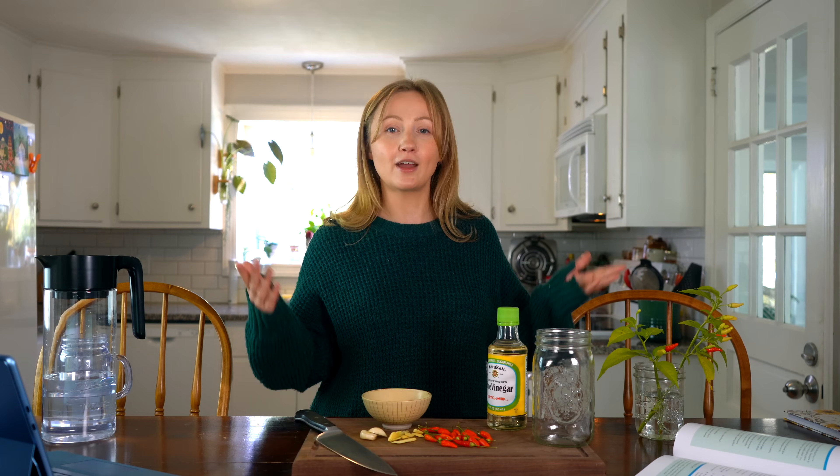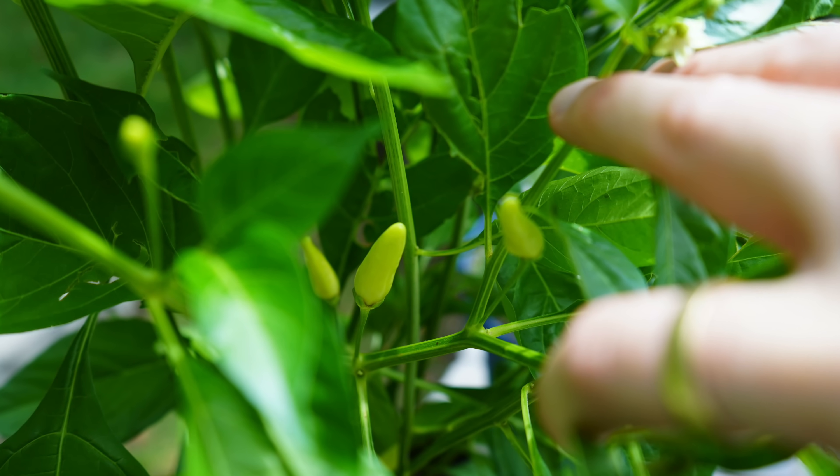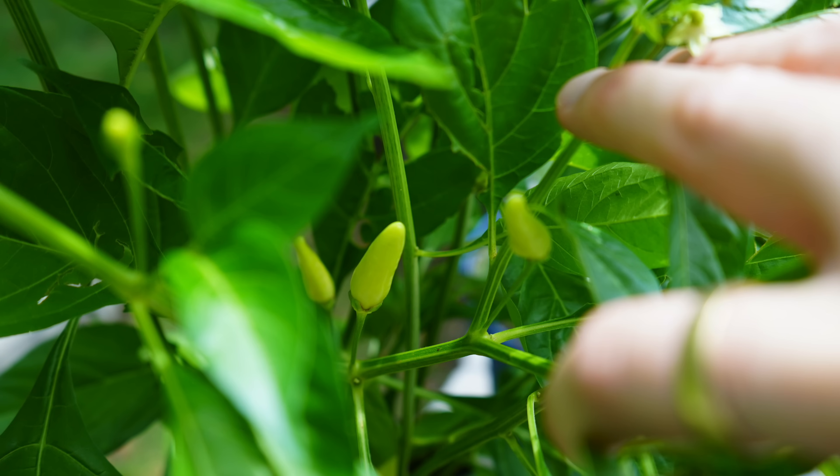We acquired our Hawaiian chili peppers from Hawaii. Fun fact, we actually have the Hawaiian chili pepper overwintering downstairs in the basement this year. We noticed that the pods were taking a very long time to ripen, so we're going to try to give it a little bit of a head start next year.